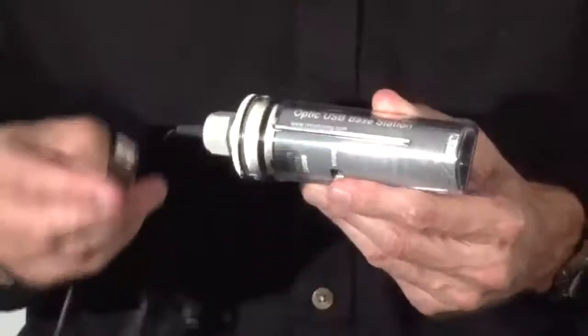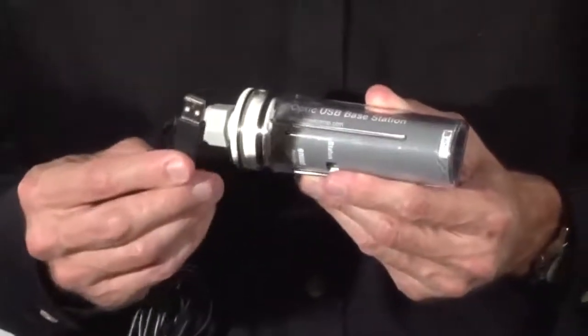To connect the Base Station to a PC or a Mac computer, you just plug it into an available USB port. The USB connection provides easy connection and fast data offload.